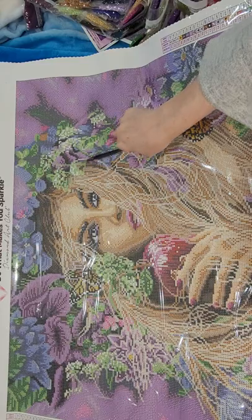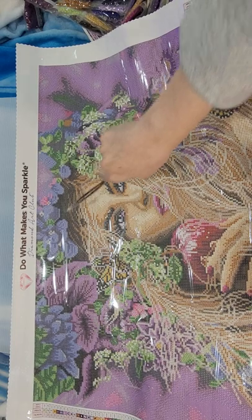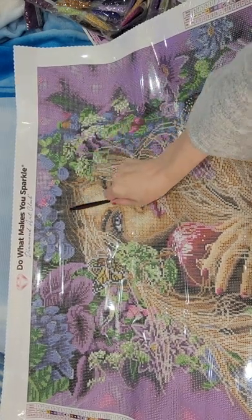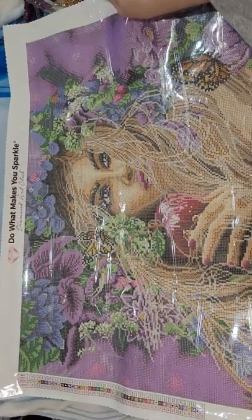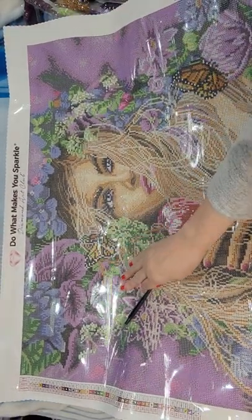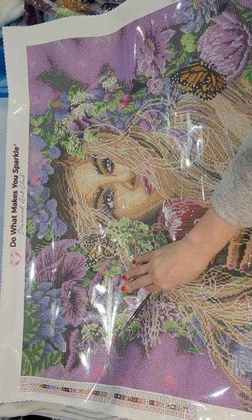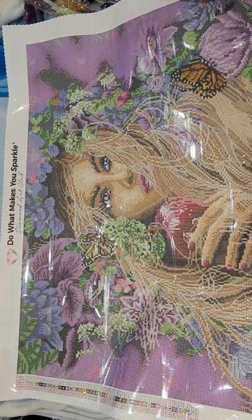Got some greens, some threes, some more ones and twos through here. Then we got some ones, and that looks like it's about it. Oh this is gonna be so pretty, I love it!